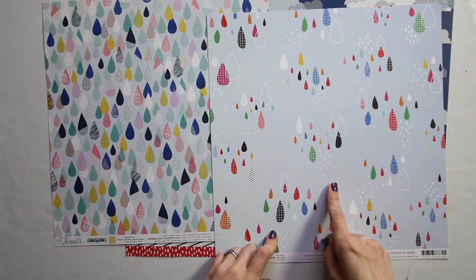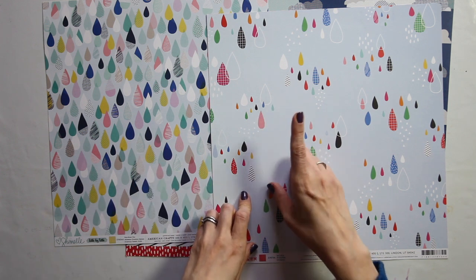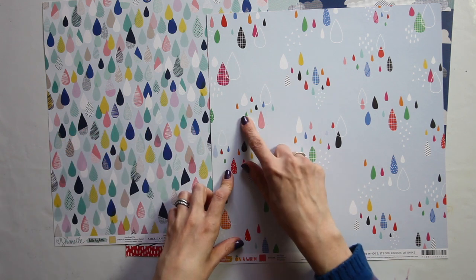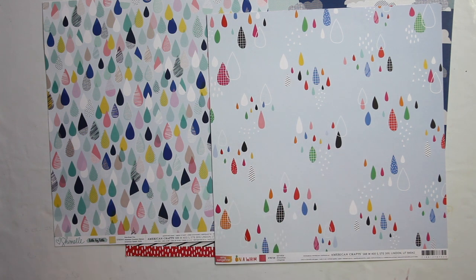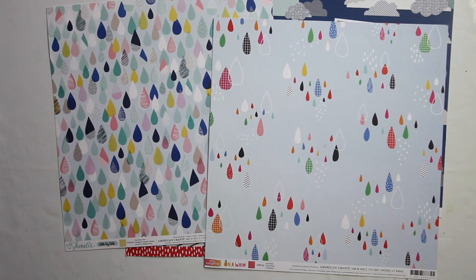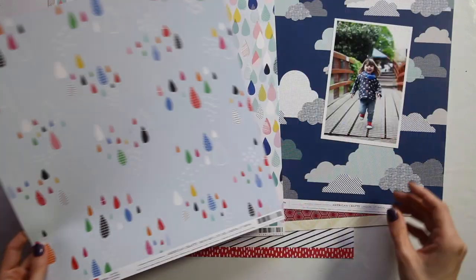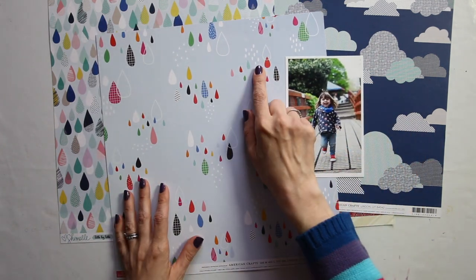However, this one has the blue, but it doesn't have two shades of blue — it has blue with black this time. Instead of staying so much with pastels, it has more primary colors here, including the red. Now both of them have pink, so if there's an issue of including pink on a page for a boy, it's not a problem in my albums, but it might be in other people's albums. I am not bothered by it.